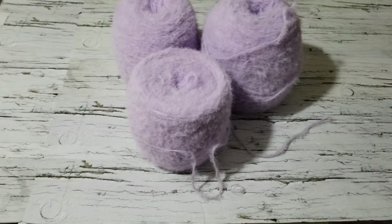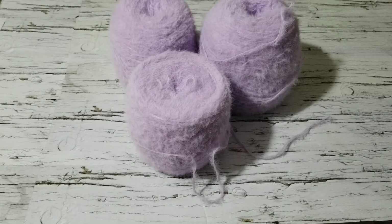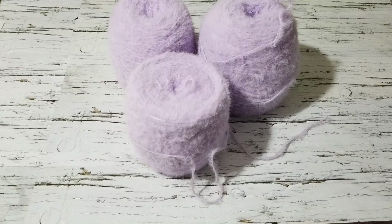Hello, this is Frida. Welcome to my channel. For this tutorial, I'm going to talk about a custom order that I received from UK and she wanted this color.